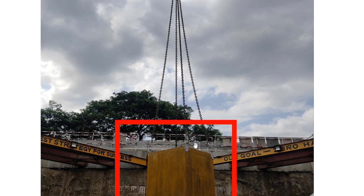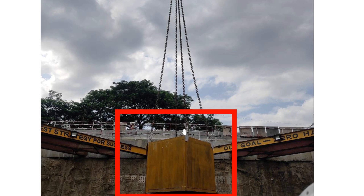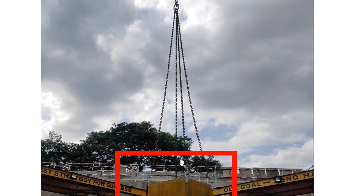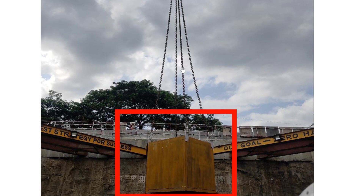Here you can see clearly that the crane is connected with a hook, then after that slings, chains, a D-shackle, and also the lug plate. Each and every component — chain, D-shackle, slings, and hook — are rated with a capacity and are available in the market. For example, a D-shackle of five metric tons or a D-shackle of ten metric tons — that is the rated capacity.